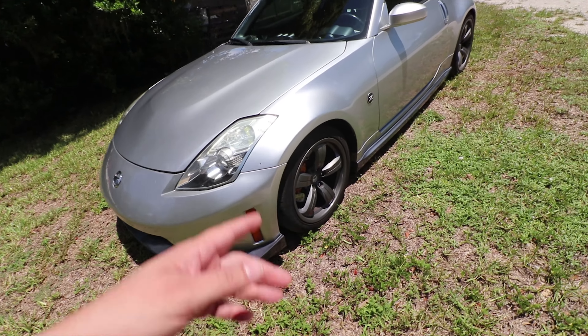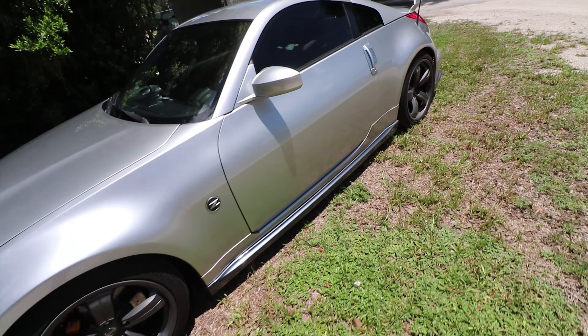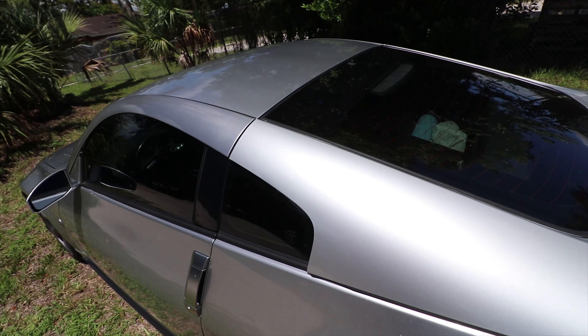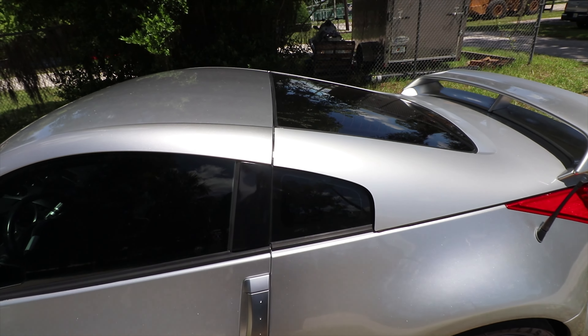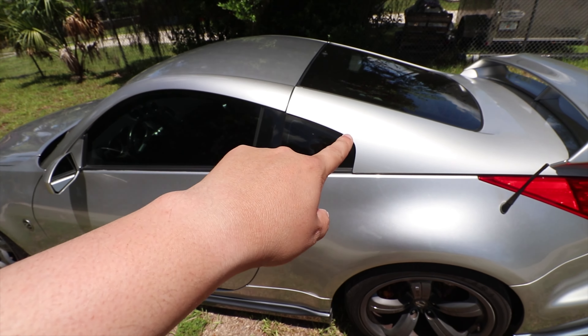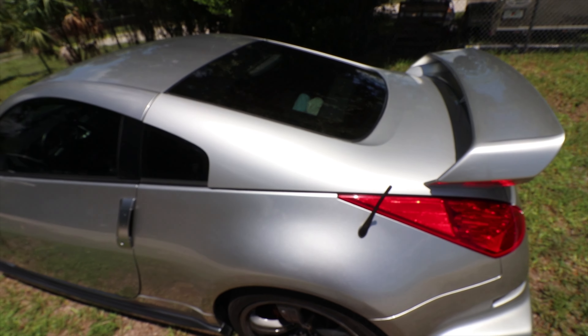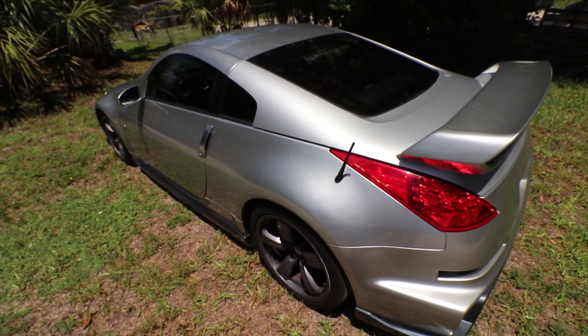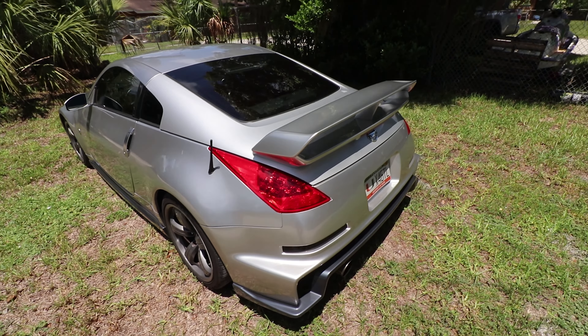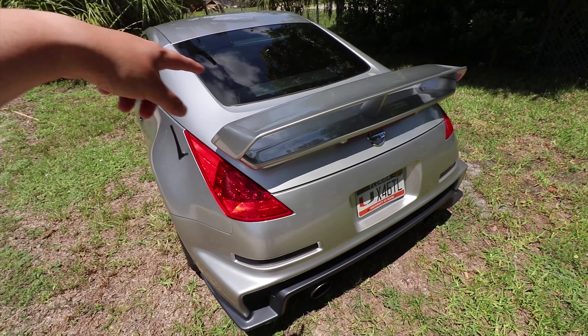The only thing left I need to do on the exterior before I do a full respray - this hatch is completely the wrong color. This is KY0 and I have no clue what that color code is, but there's a big difference at some sunlight angles. I need to get that paint matched.